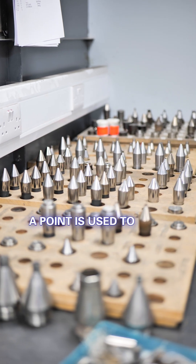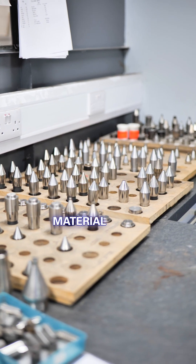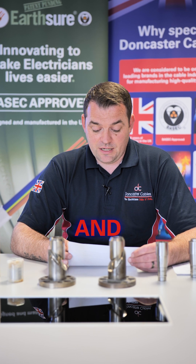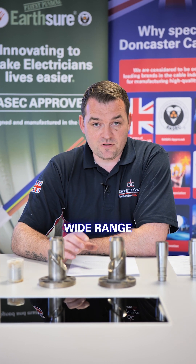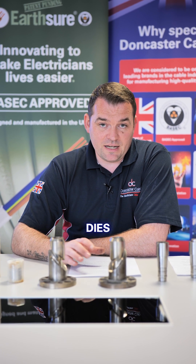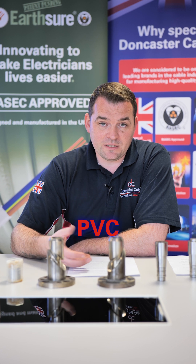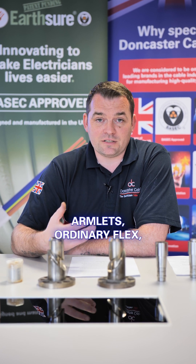A point is used to hold what we are covering, and a die forms the final shape that we want the material to be. We have hundreds of points and dies to manufacture the wide range of cables that we make at our site in Doncaster. We have different dies and screws for our Fireshaw products, Twin and Earth, PVC armlets, Ordinary Flex, and Arctic Flex.